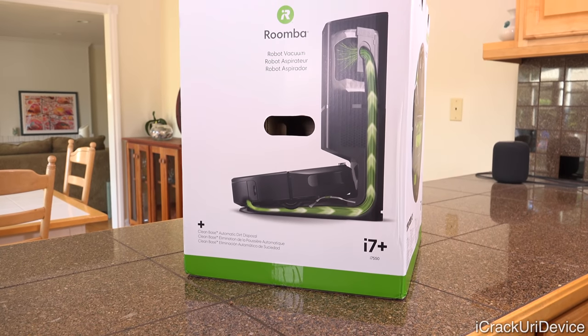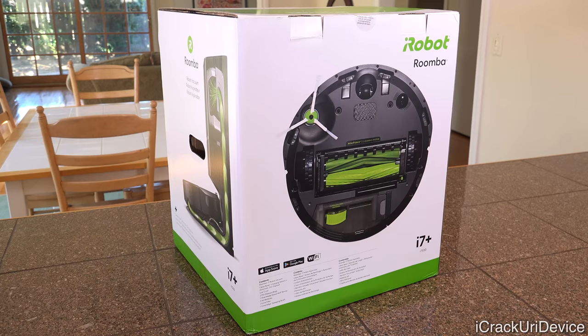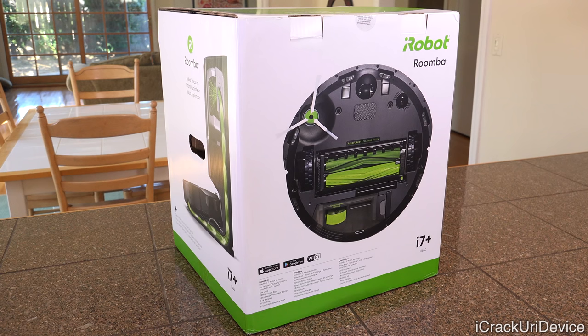Starting with the very massive box — this thing is just a total behemoth on all sides. It basically just features pictures of the robot as well as the clean base that will actually empty the bin of the robot into the stand itself. It's fascinating, and I'm going to go more into depth on that subject throughout the duration of this video.